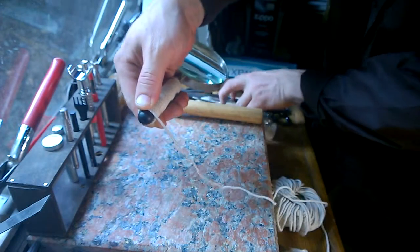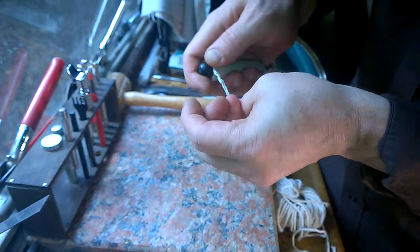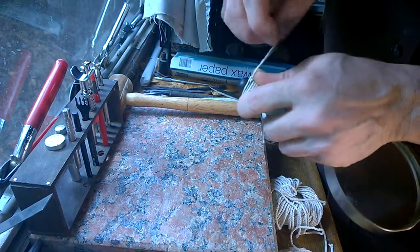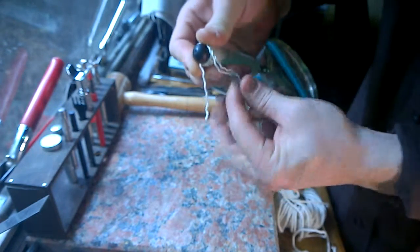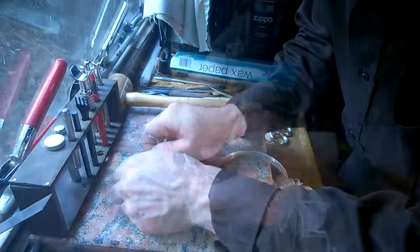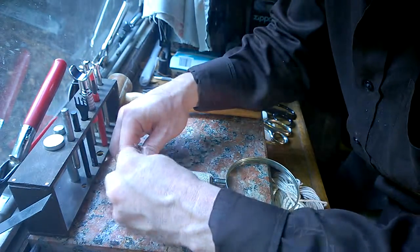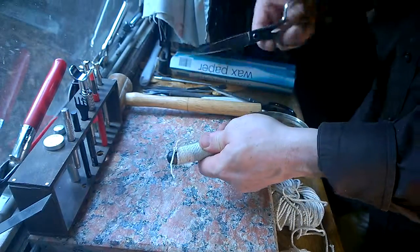Once you approach the very end, you're going to want to come in and snip your string. You're going to untwizzle this like you did for the top — this can be difficult because you have to hold everything down while you're doing it. Now you'll take one strand — any strand — and come back and tie these together. It can be difficult because it's almost a one-handed operation. You'll want to twist it like you did before and tie this a double or even a triple knot. Now you can make a few minor adjustments to get these knots in line, and go ahead and snip these ends off.